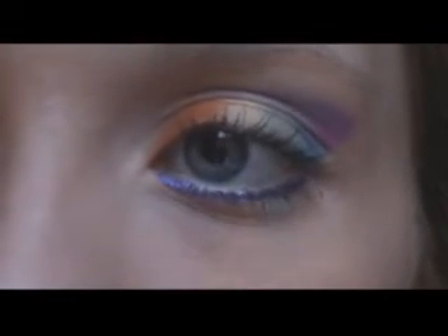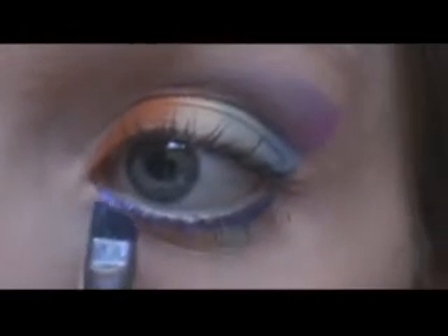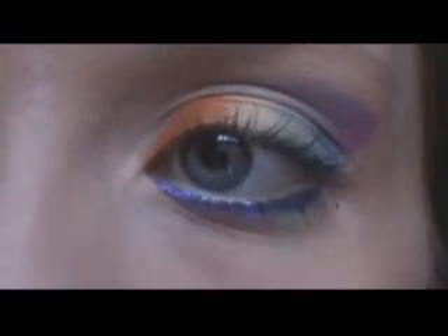Okay guys, so I applied the gel eyeliner and the mascara. Now I'm just going to take the purple color in Punk Funk again with the Wet and Wild small brush and apply it over the gel eyeliner just to shade it. Just like that. I'm not going to add a highlight color because enough is already going on with the eye.